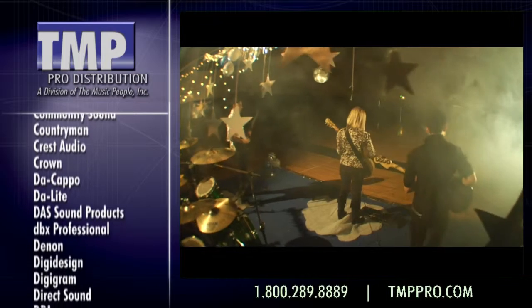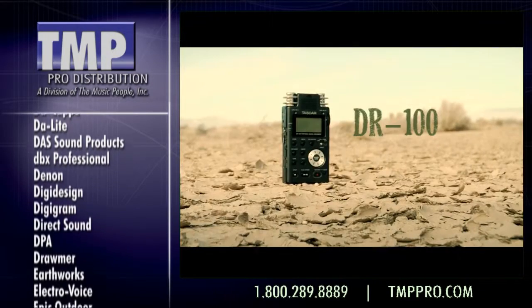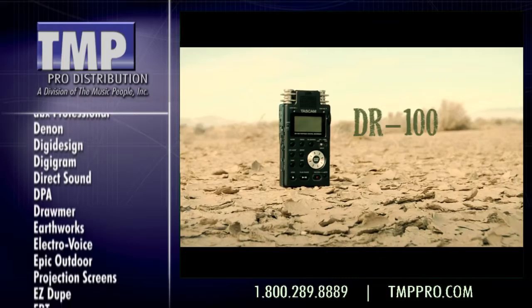You never know when that perfect recording opportunity might come along. Get yourself a Tascam portable recorder.